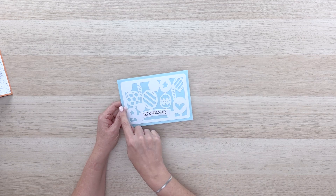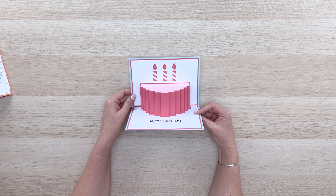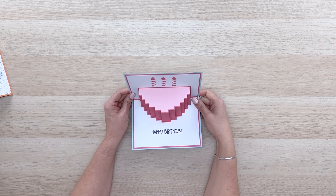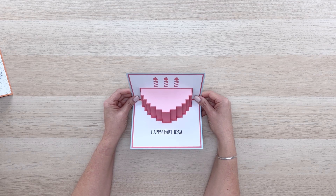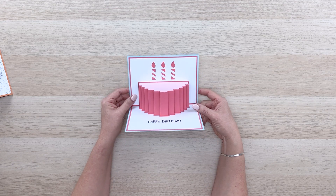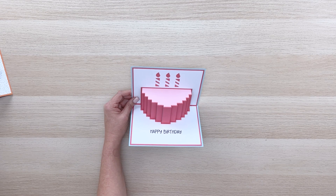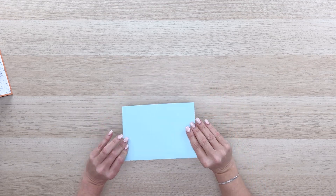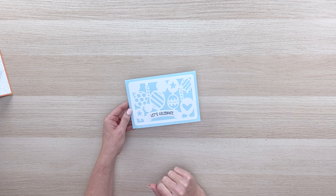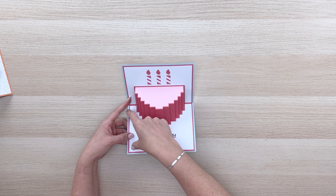That leaves us with one more card — we've got this beautiful 'let's celebrate' intricate die cut cover, and when you open it up we have this beautiful 3D birthday cake that pops up. I think this is a fantastic card — it would be really fun to add a name to the top to customize it for somebody's birthday. You could do that with a print and cut or hand draw it on. So this is just basically a blue card base that's a 5x7. We've got this intricate cut piece with an extra little topper on the banner that says 'let's celebrate,' and you also have two white pieces — the bottom one is a print and cut.